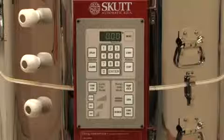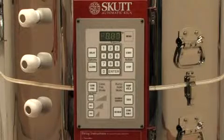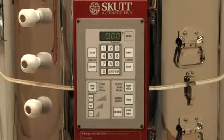Preheat. The Preheat feature allows you to toggle Preheat on or off. When toggled off, Preheat will no longer appear during a cone fire mode programming sequence.